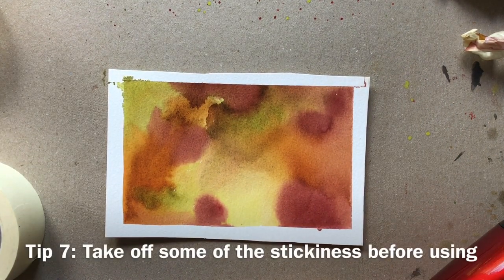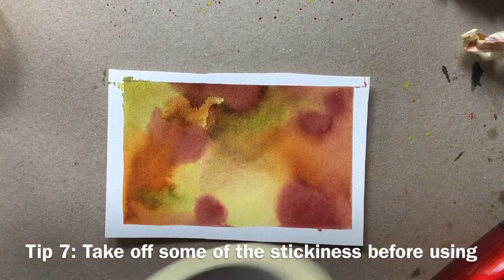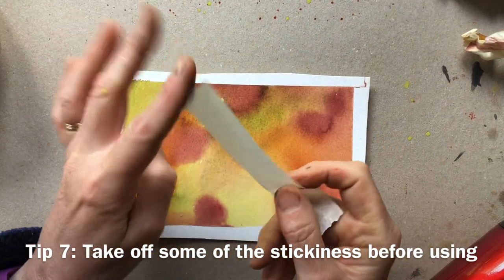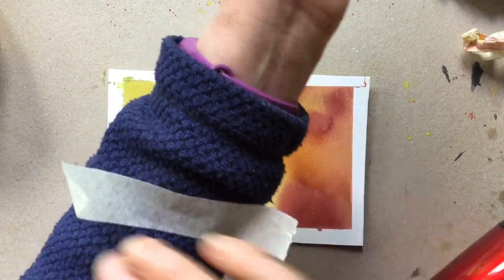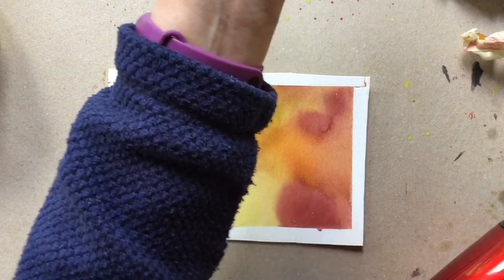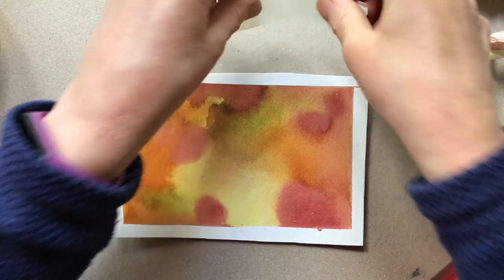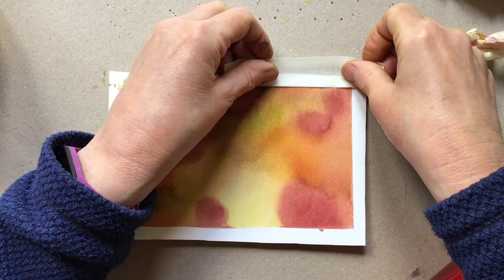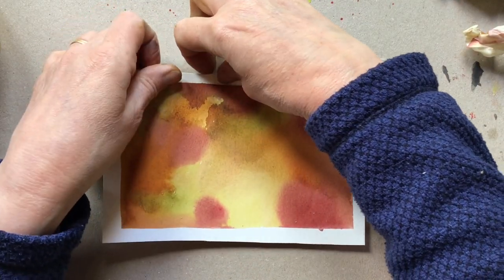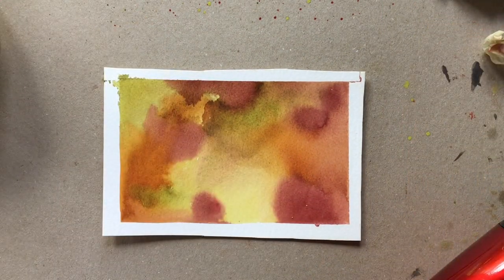My final tip: if you've got some masking tape that is very prone to ripping your paper, don't throw it away. Before you put it on in the first place, simply take off some of the stick by putting it onto your clothing or onto a surface, then put it on and it will not be as tacky as it was before and should be a lot easier to remove at the end.